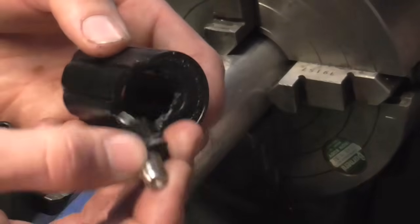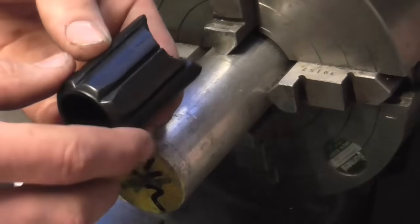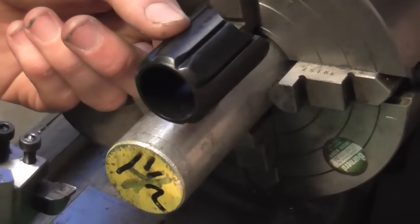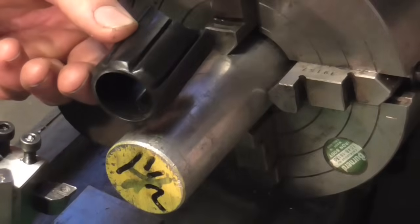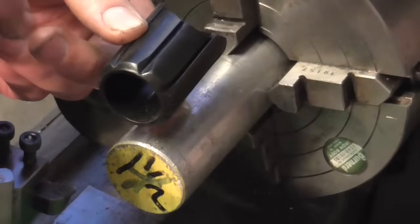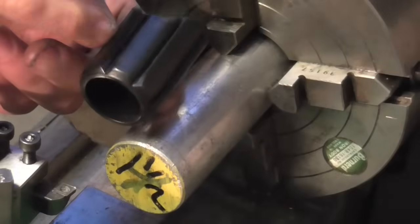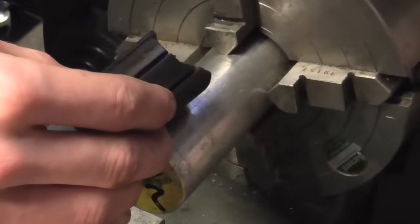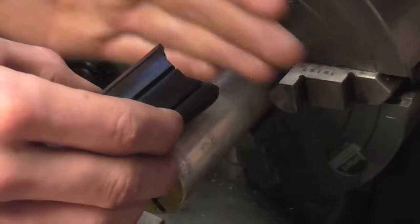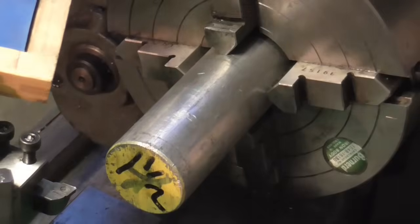It should have a threaded stud in the back but that is broken out. So first off, how to do it: I'm going to start with the part this way around, face off, machine the OD, put the counterbore in, and then transfer the whole chuck across to the dividing head in the milling machine and use this little fly cutter I've made to cut these flutes down the side. Once I've done that I can put this chuck back on the lathe, part off, flip the piece round, and face off, drill and tap the hole in the back.